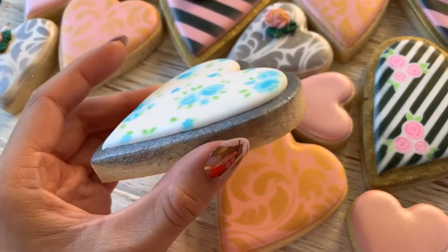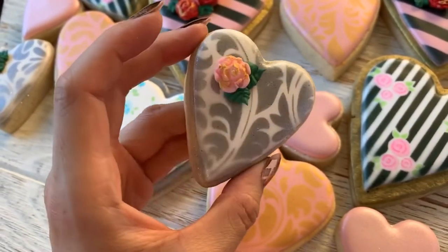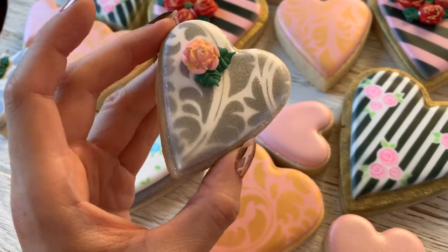This one has New Silver on the edging here, just painted directly on the cookie. And then this one is New Silver mixed with Everclear, put through an airbrush with a stencil, and I put diamond dust on the fresh airbrush.